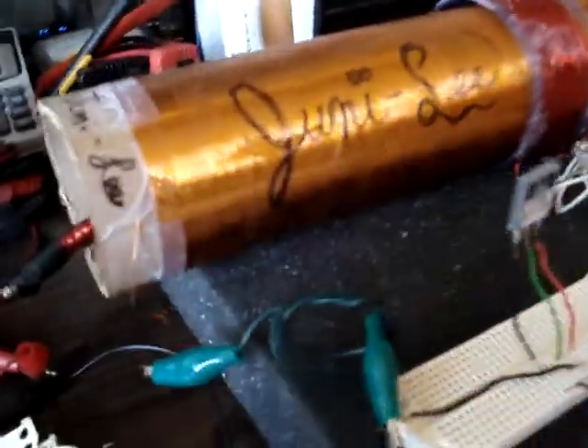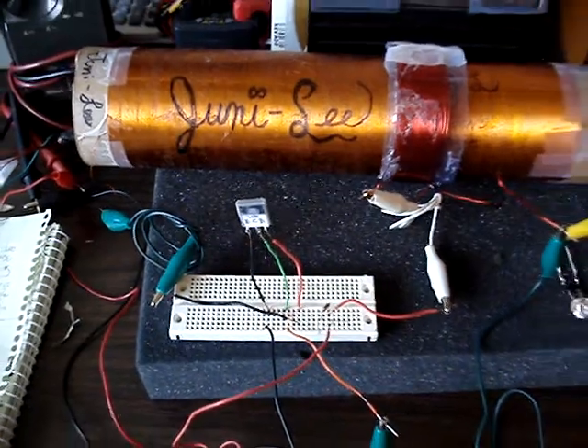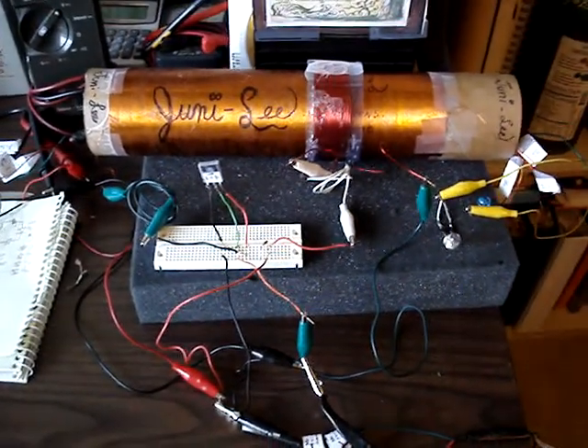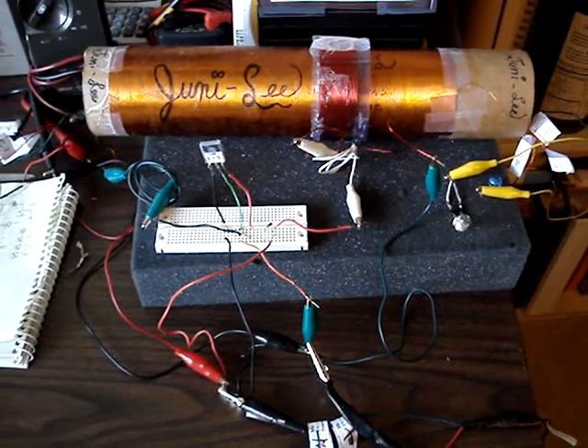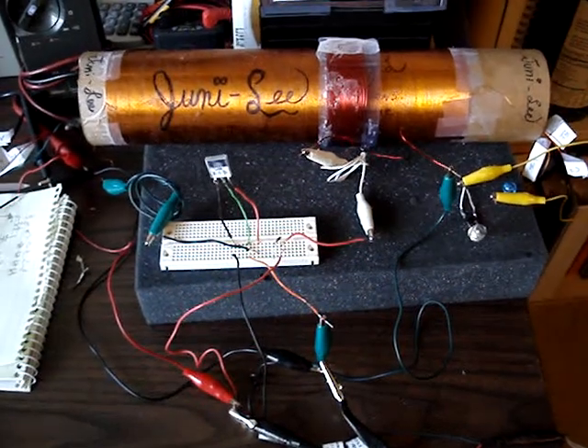And that thing shocks you. So, Junie Lee — it's the first time I've got Junie Lee going in a consistent manner, so I wanted to show everybody. It seems to be working pretty well. I'll have to refine the circuit a little bit. Just wanted to let everybody know.